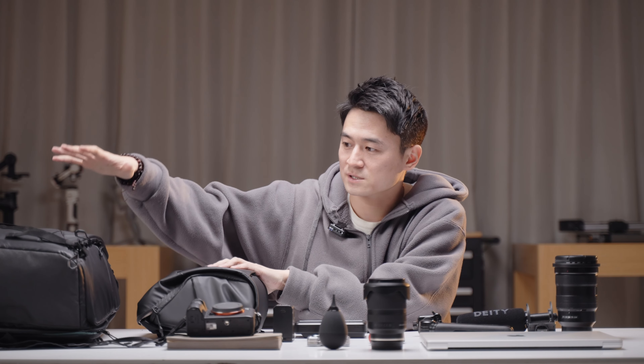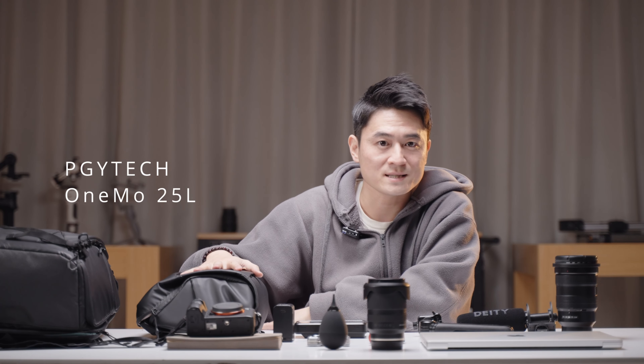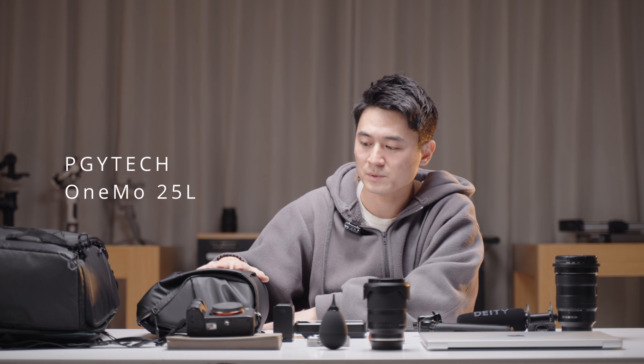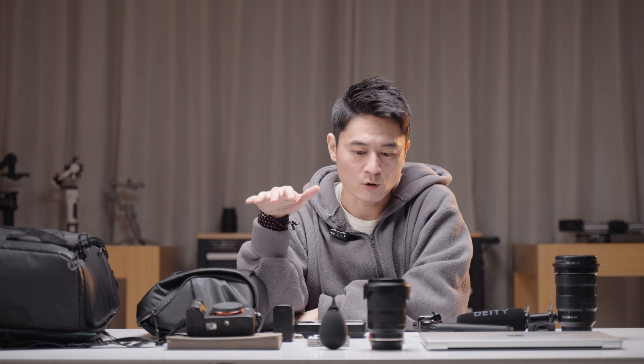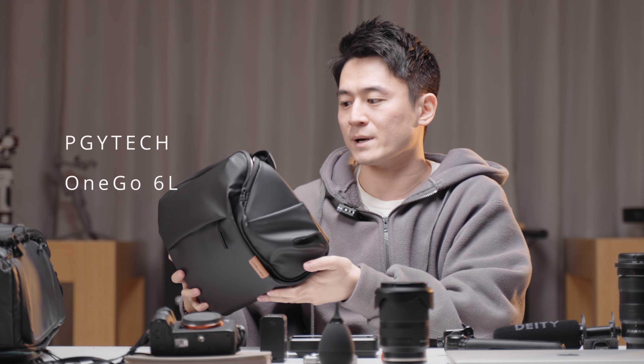I've got two bags here — a big one and a small one. This is a 6-liter and this is a 35-liter, both from PGYTech. All of these are my own, so not sponsored or anything like that. I've actually used this for quite a while now.